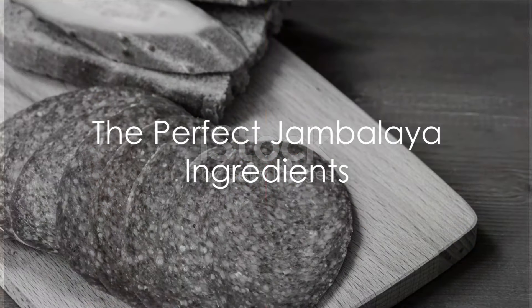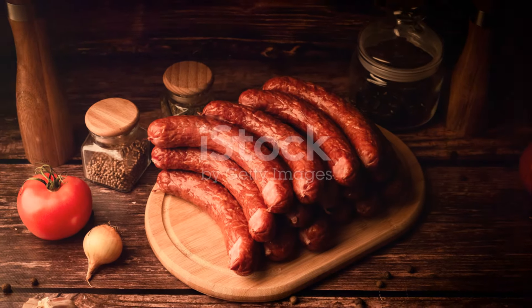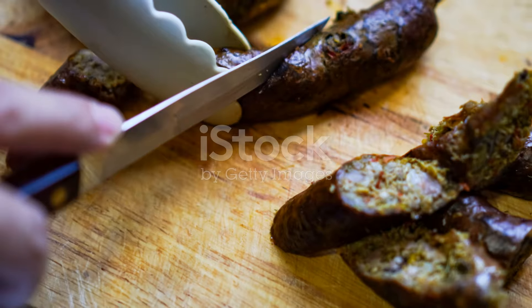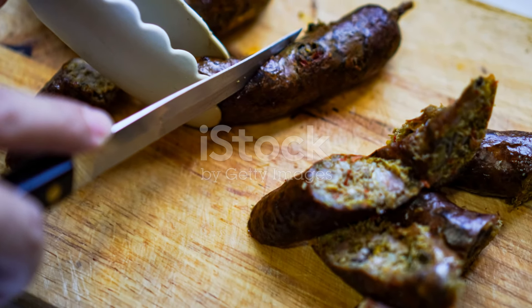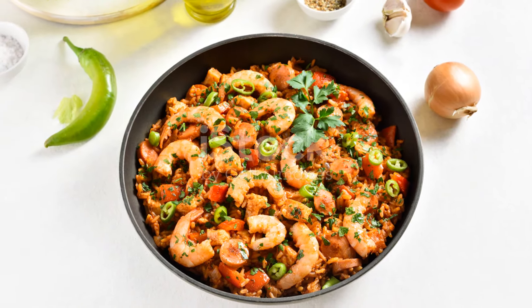Ever wondered how to make the best Louisiana Jambalaya? The secret lies in the ingredients and the process. Today we're embarking on a culinary adventure that will transport us straight to the heart of the Louisiana Bayou, all from the comfort of our own kitchens.